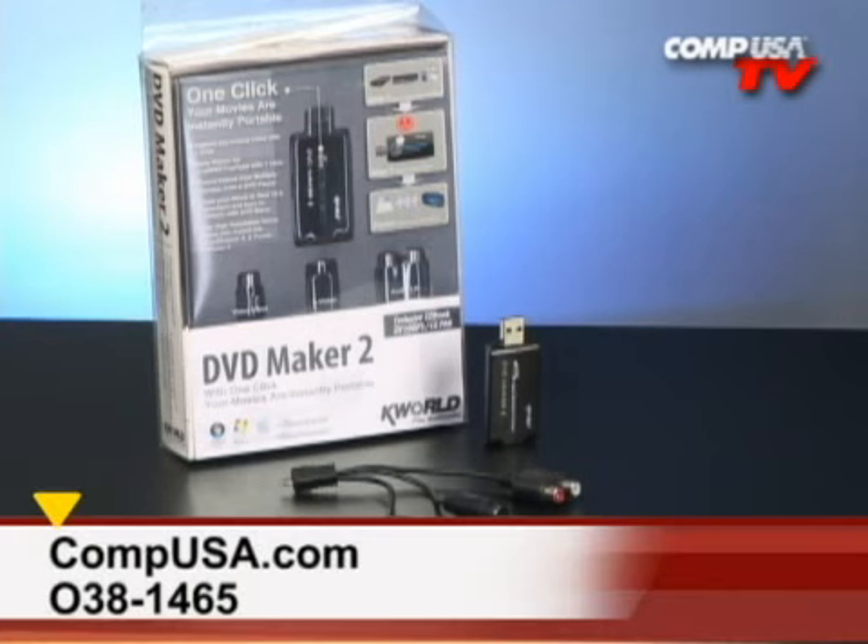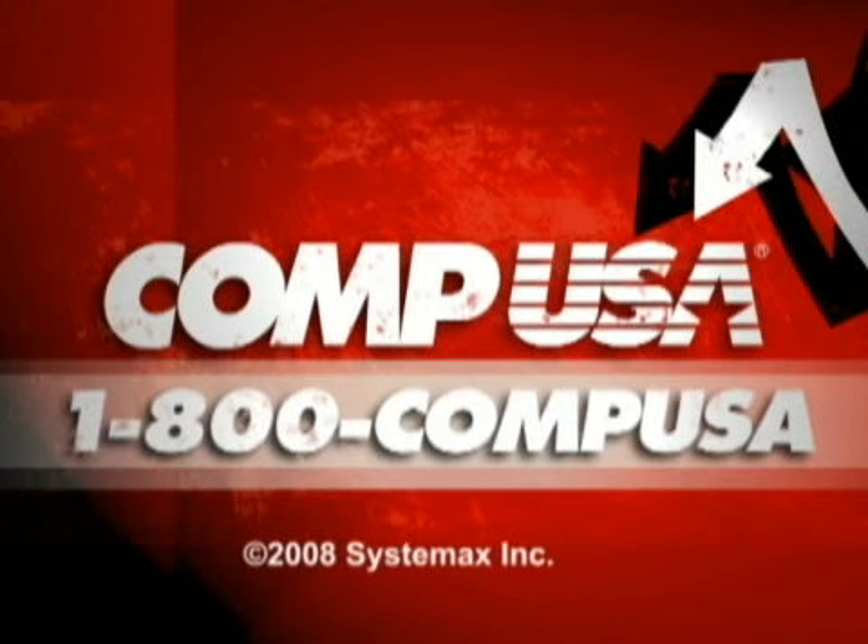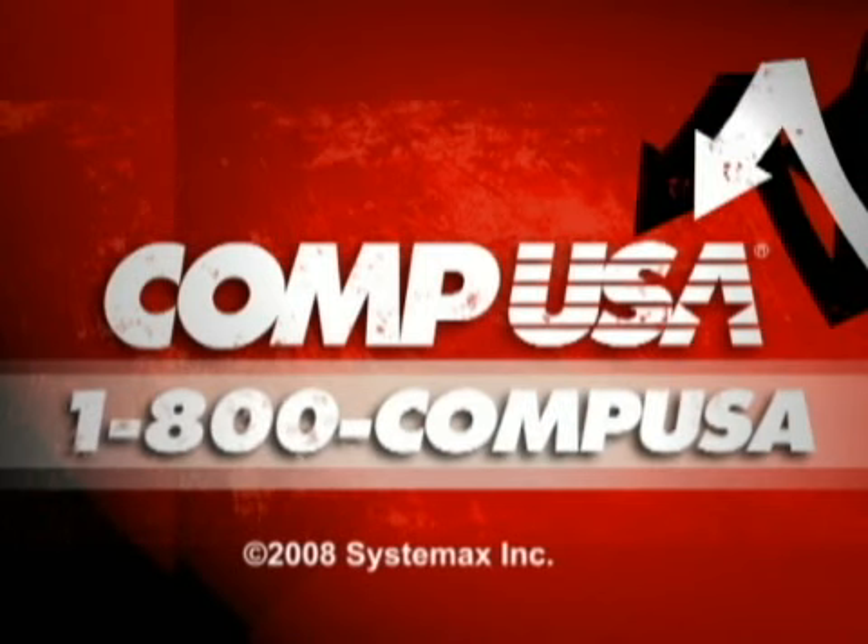If you'd like to know more about the K-World DVD Maker 2, go to CompUSA.com, go to the search box and type 038-1465 — that's 0 as in Oscar, 38-1465 — or give us a call at 1-800-COMP-USA. See you all next time.